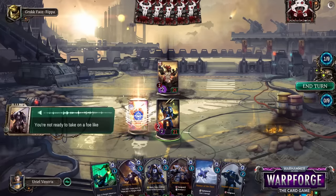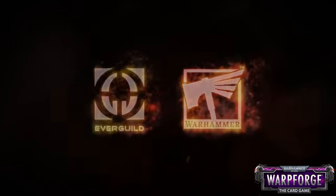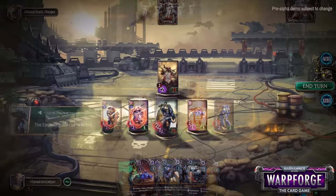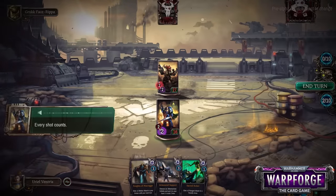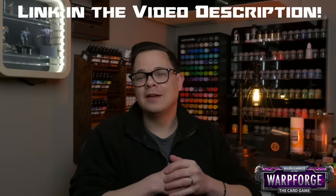The Gazgul Thraka model I'm painting today is based on the artwork for the Warp Forge game, and I've got some exciting news — there's going to be a big Warhammer 40k Warp Forge booth at Warhammer Fest in England coming up April 28th through May 1st. In addition to being able to demo Warp Forge, you'll also be able to check out this finished mini in person — the one I'm painting for this video — and you can enter to win that model at the event. Check out the links below so you don't miss this free-to-play game when it launches later this year.